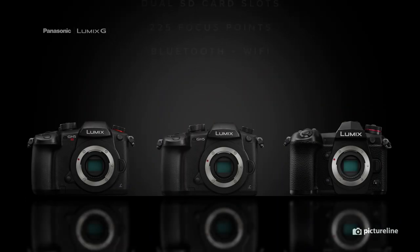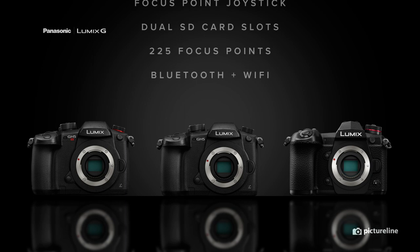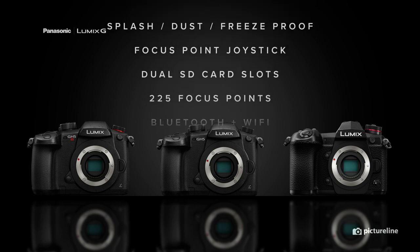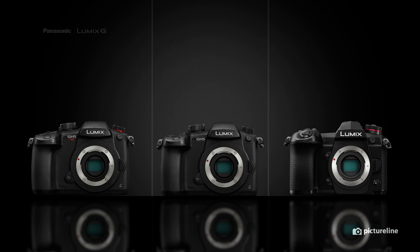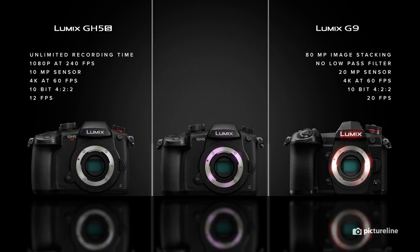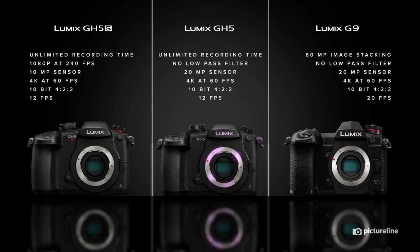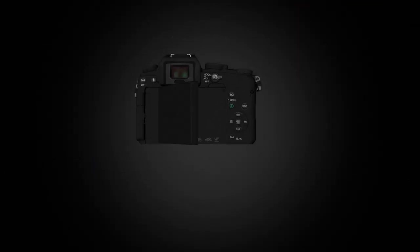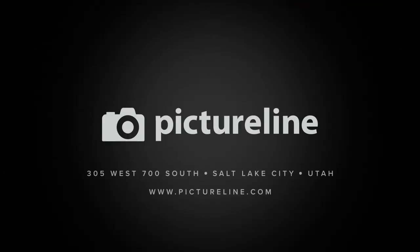In a side-by-side comparison, we see many shared features. However, the Lumix G series draws very clear distinctions dependent on its end user: the video-centric line, the high-resolution line, and the hybrid line featuring a solid mix between the two. All three bodies are at the store, so come on down to PictureLine and give each camera a test drive to see which body best suits your needs.